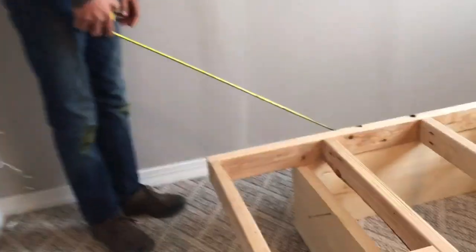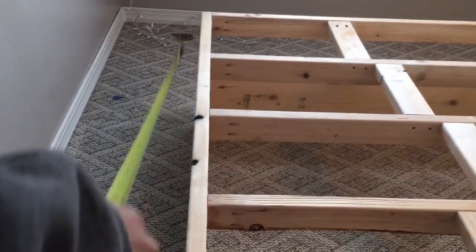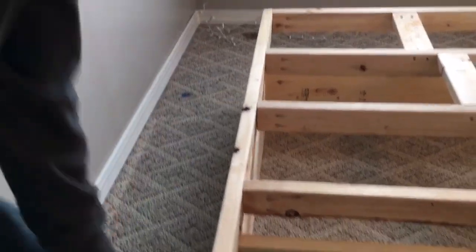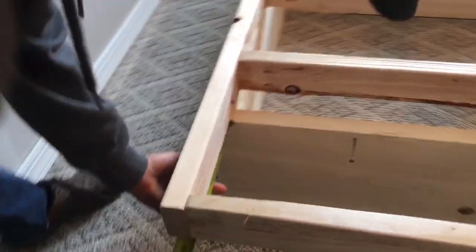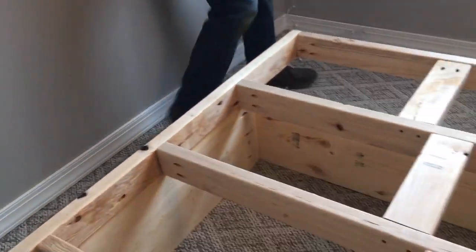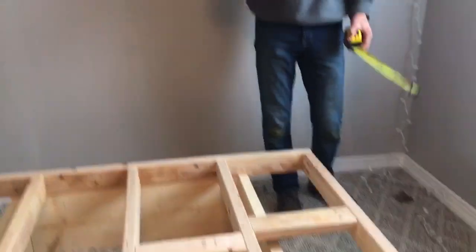You don't want any overhang on the back — only overhang on the sides and on the front. Don't put any overhang on the back because it's going to be up against the wall, so space that out evenly. This is about ten and a half inches out on each side. Put ten and a half on either side, flush on the back, and just put some screws in to hold it. That's it — no confusion on the base.